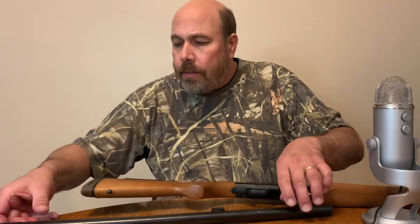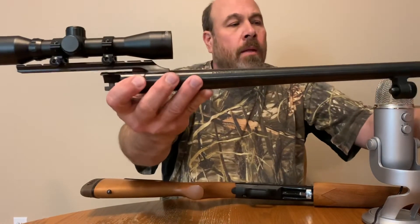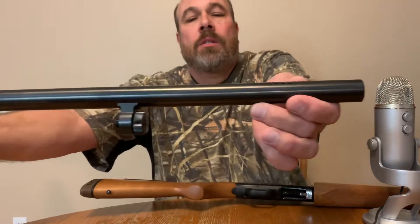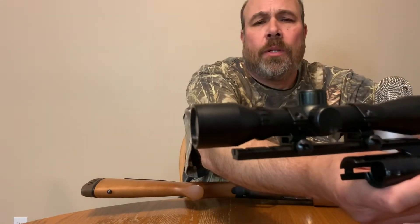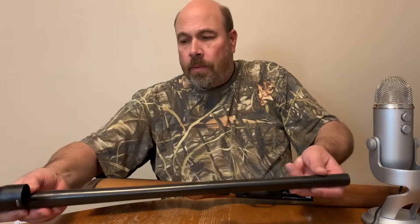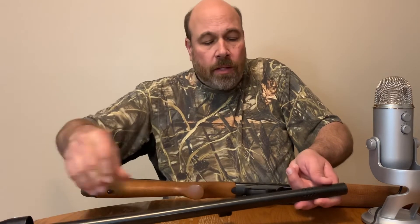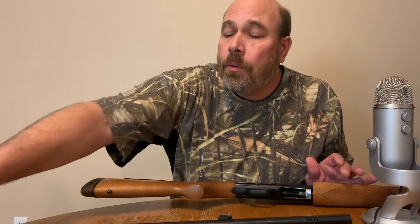And then this is the slug barrel. It came with that scope — it's no fancy K-scope, it's a four-power set scope. Here's the slug barrel.